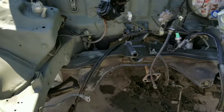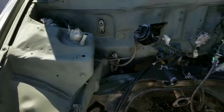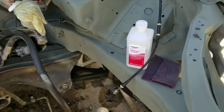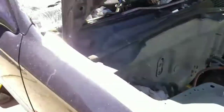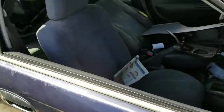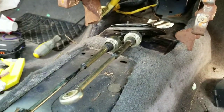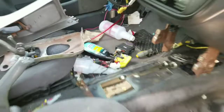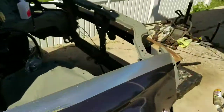Alright y'all, we got this bay primed up. Stay tuned for the color — but yeah, I got this done. The shift linkage fits pretty good. The only thing is the neutral side of the linkage — I need to check on that.